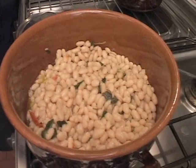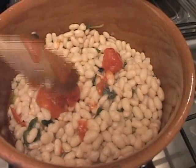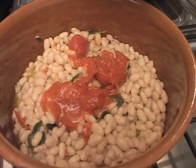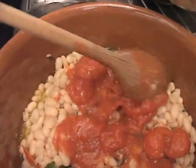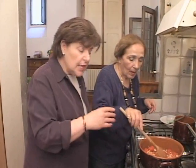Beans are going to absorb a lot of olive oil, so you may have to use a little extra. Here she has fresh pomodori — pomodori cotti. She says she has peeled tomatoes; these are fresh ones from which she's just removed the skin. You can also use canned peeled tomatoes. They're very tender as they are.